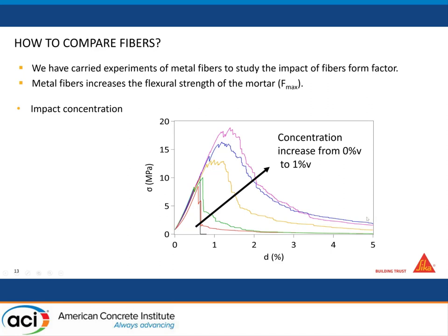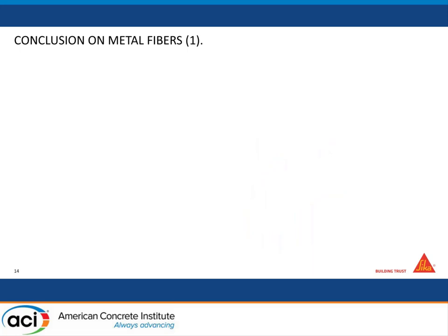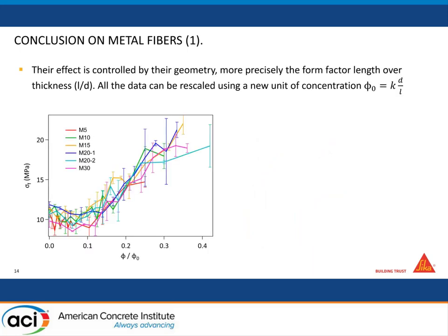When you play with the form factor of your fibers, you see they have different effects. Even if it's the same material, just a different form factor is enough to make a huge difference — long fibers are way more efficient. We conducted a study with the University of Strasbourg and concluded that all fibers behave according to their form factor. You can rescale all the curves onto a single line if you use a concentration normalized by the form factor. This helps you to order the most efficient fibers at the lowest concentration.